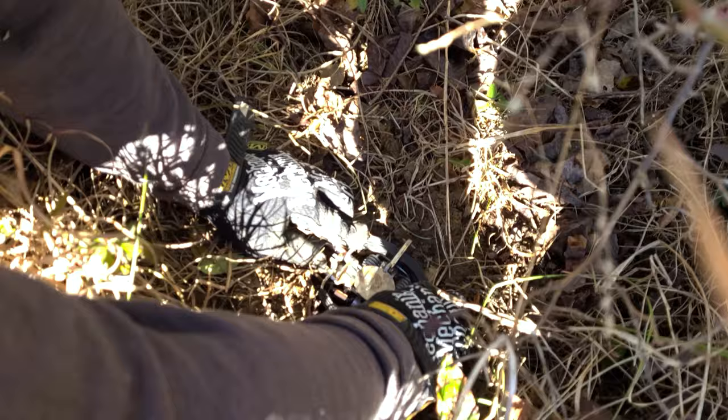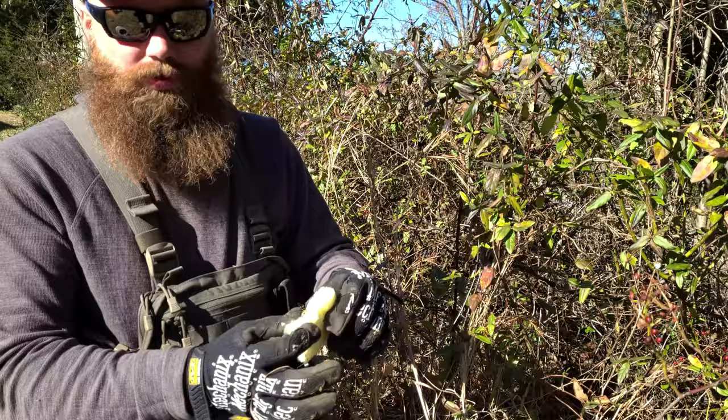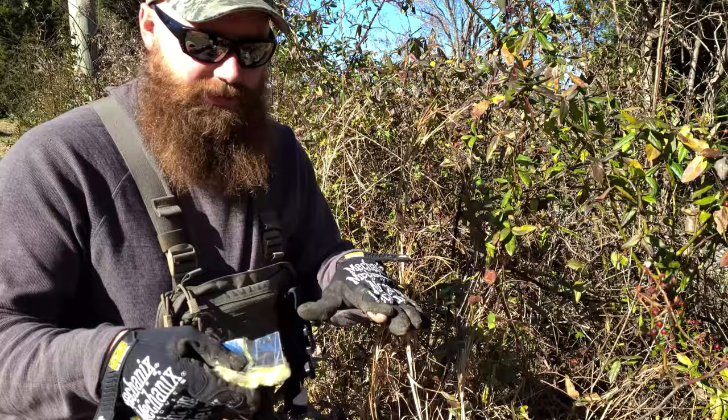You can buy covers for your trap pan so dirt doesn't get underneath, or you can use polyfill. Another thing you can do is use one-inch thick pipe insulation that comes in a big roll about three inches wide. You can cut it to about three by two-and-a-half or three by three, and put it underneath your pan so nothing gets underneath there.